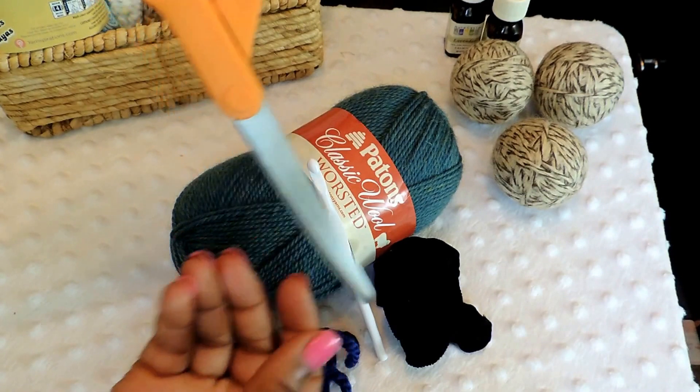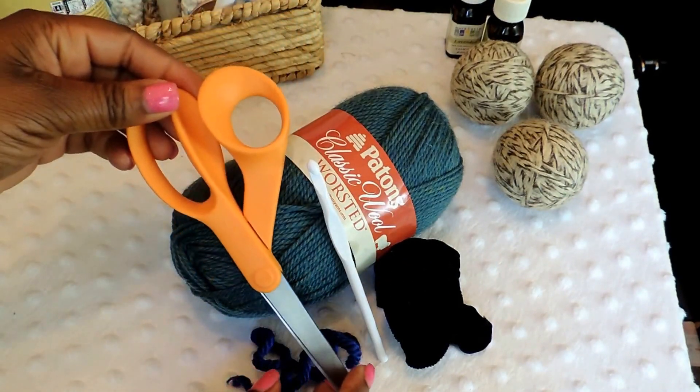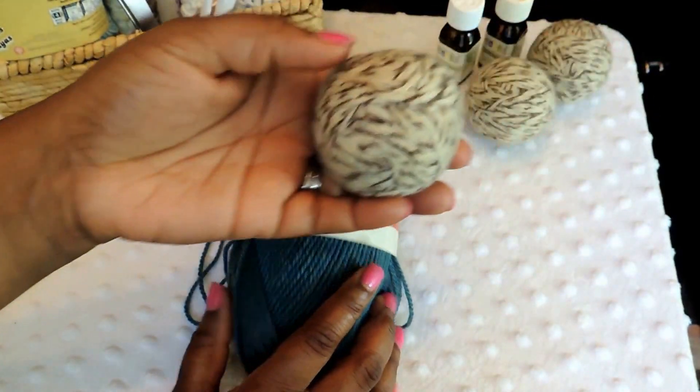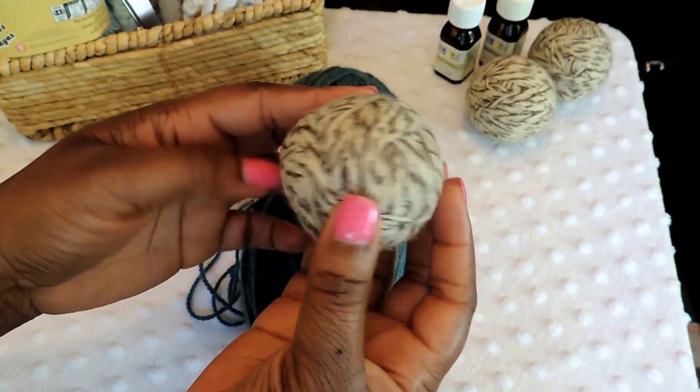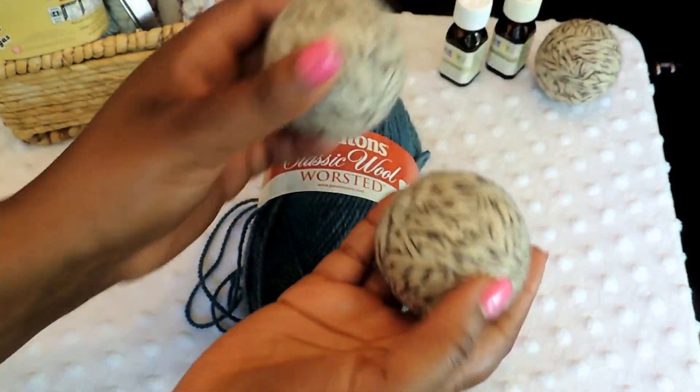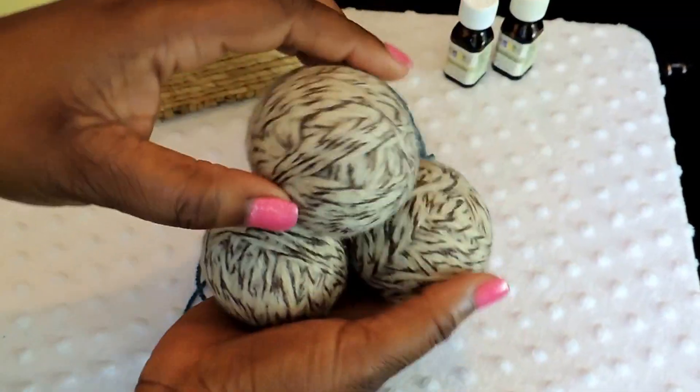You're also going to need a pair of scissors — that's all you need to create these fabulous dryer balls, which help reduce the static in your clothes and reduce your drying time because of the way the balls fluff around in the cycle.